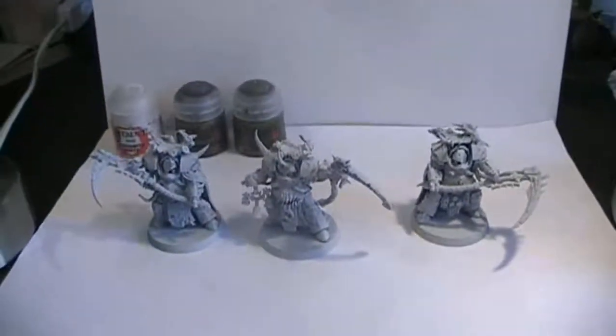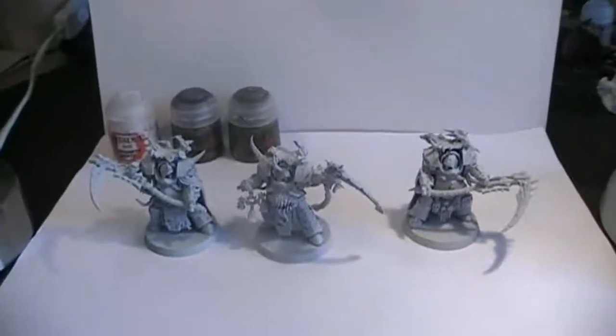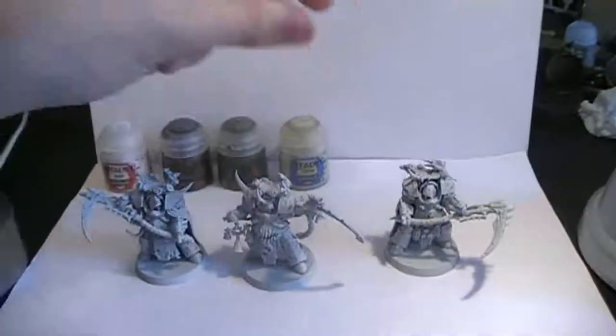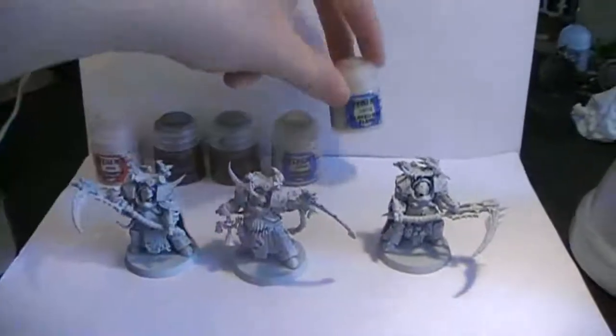I'm going for a slightly darker look. For certain bandages and bones sticking out from their bodies we're going to be using Ushabti Bone. And for any type of tentacles I would recommend that you use Flayed One Flesh.